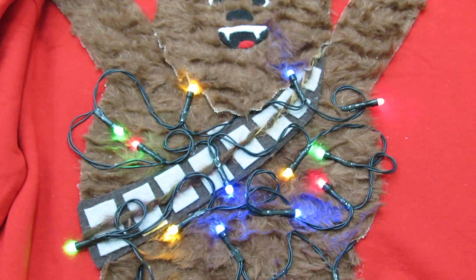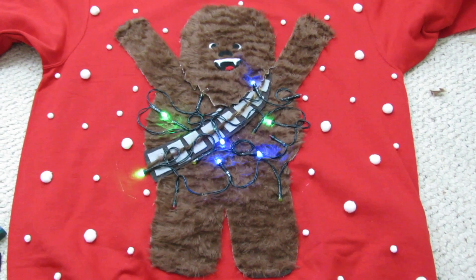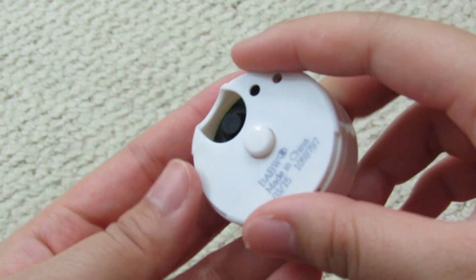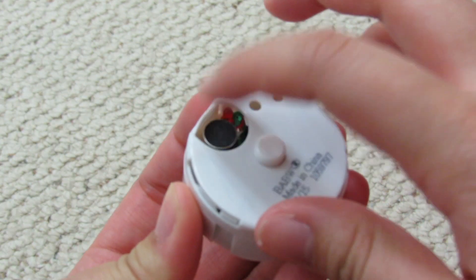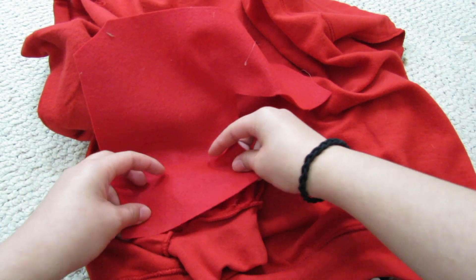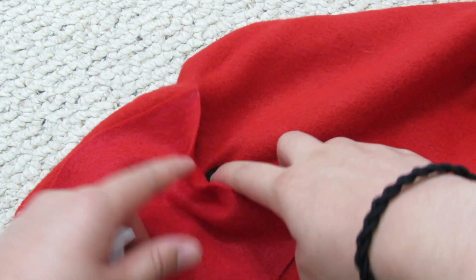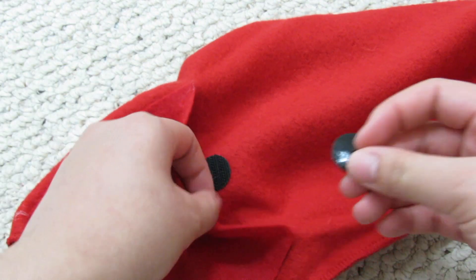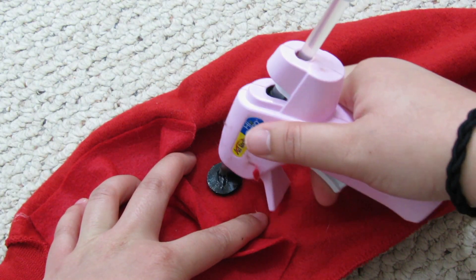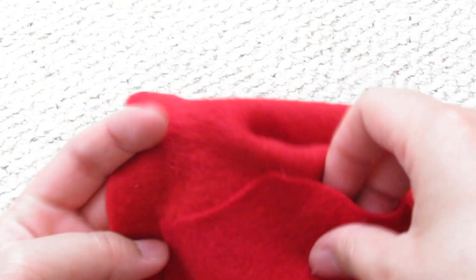You can add any fun elements you want to your sweater. I went with cute pom-poms to make it look like it was snowing. Now to make Chewy sing, get a small recording device and record the song you want Chewy to sing — the song I used is in the description below. To hold your recording device, we're going to repeat the same process we did for the battery pack, except in one of the sleeves of your sweater. For extra security, glue a hook and loop fastener at the top of the pocket. Make sure the opening of your pocket isn't too wide — I had to cut the corners of mine in order to make it even smaller.